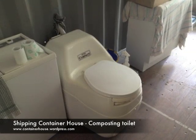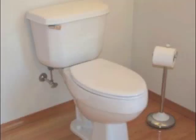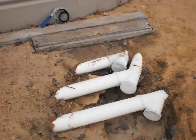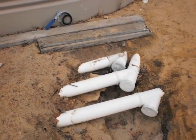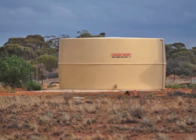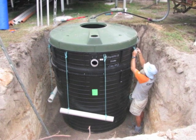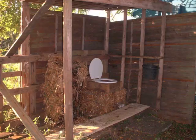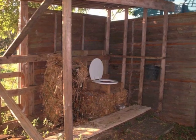Here's our composting toilet, and here's how we got to this point. A conventional townhouse uses town water and town sewage, and we don't have either of those things. More rural properties have mains water and run the sewage into a septic tank, but that needs quite a bit of infrastructure and that's not practical for us. The obvious solution is a composting toilet.